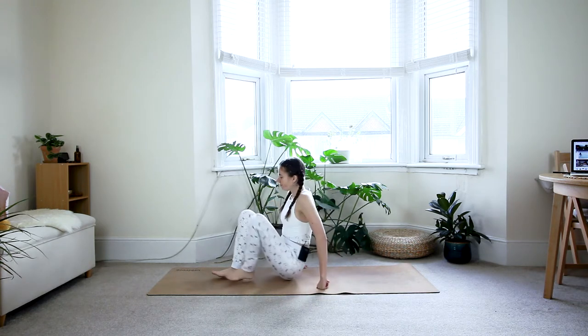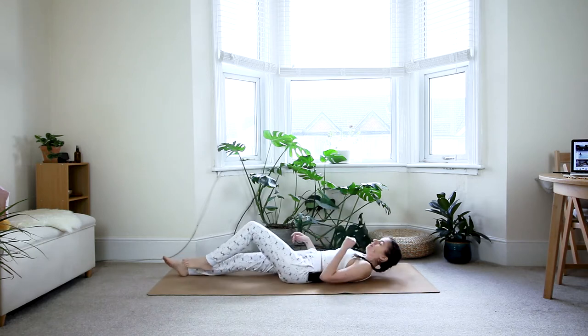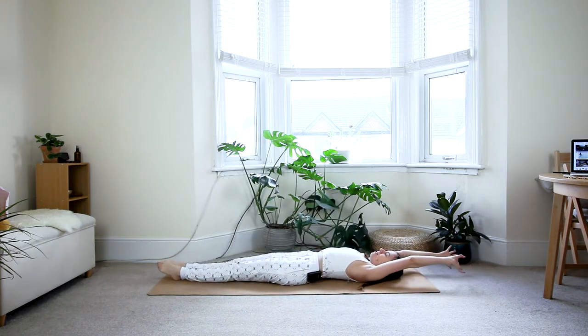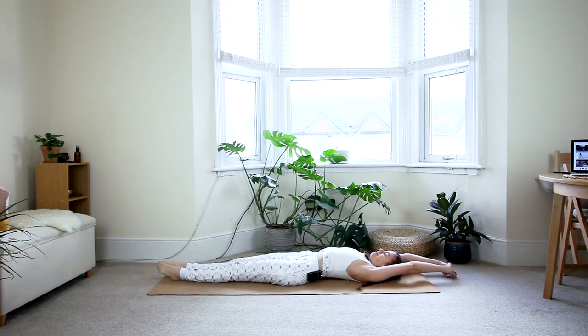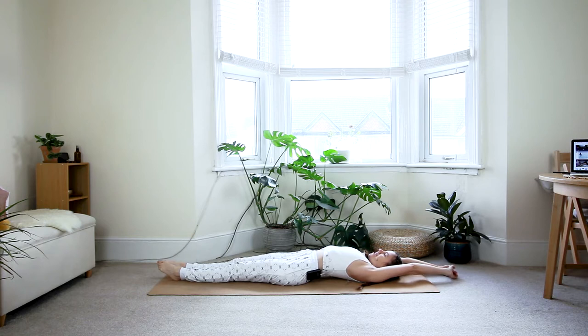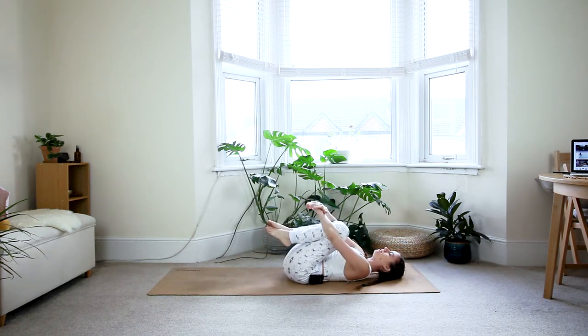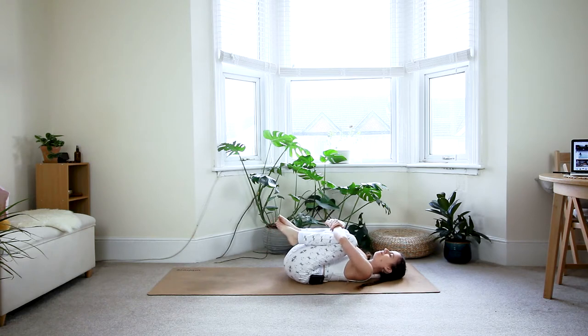Come to lay down onto your back. Fully extend the body, bring the arms overhead, and give your body a nice big stretch. Take a nice deep breath in. On the exhale, draw the knees in towards your chest. Hug them in with both arms. Give them a good squeeze until you feel a nice release in your hips, maybe even in your low back.